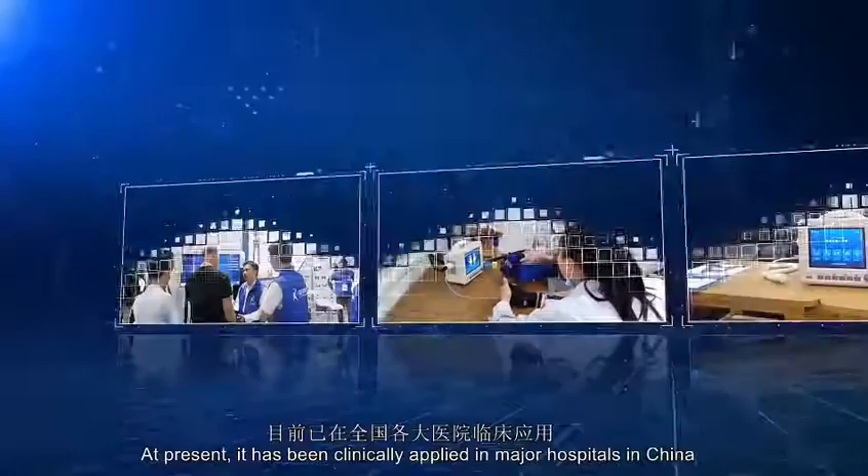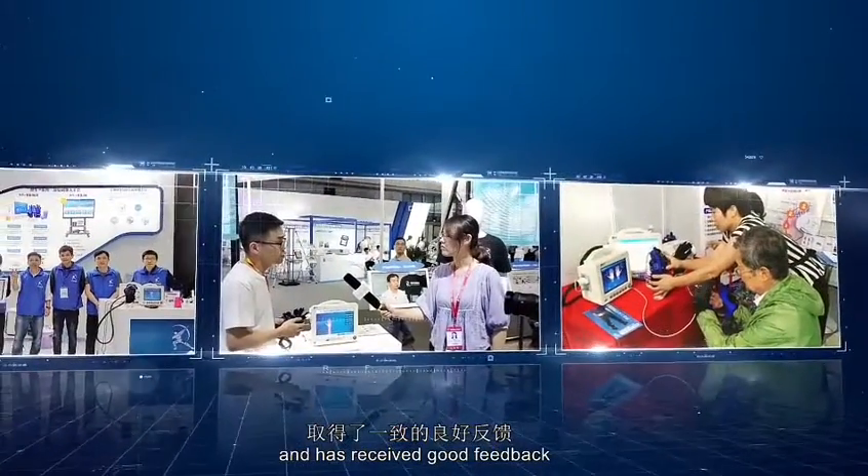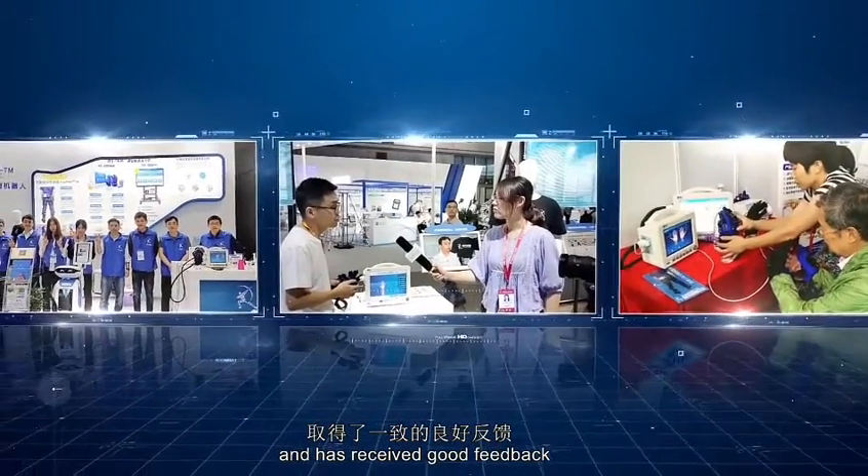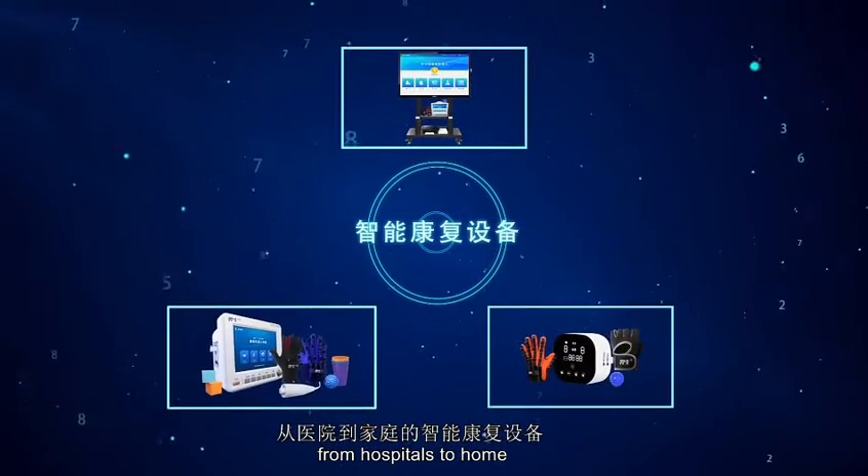At present, it has been clinically applied in major hospitals in China and has received good feedback. Continuously innovate and develop intelligent rehabilitation equipment from hospitals to home.